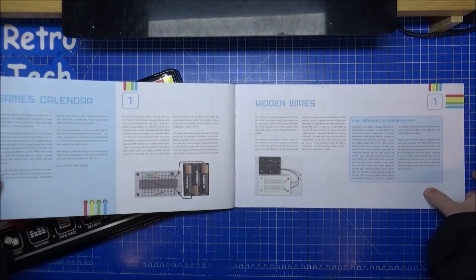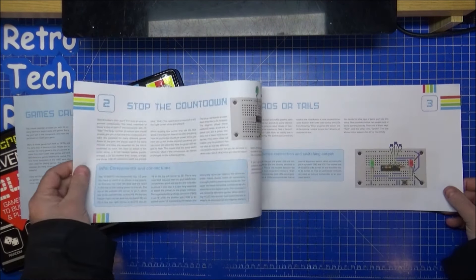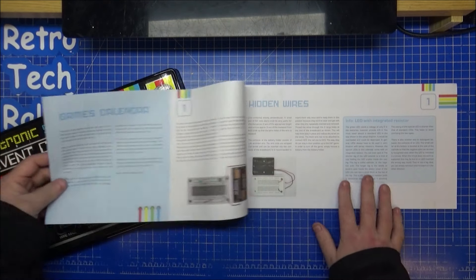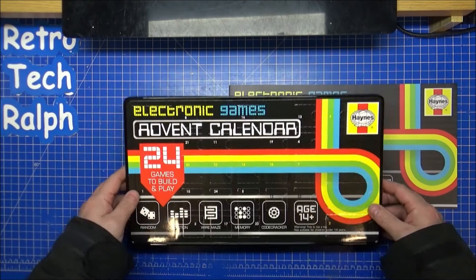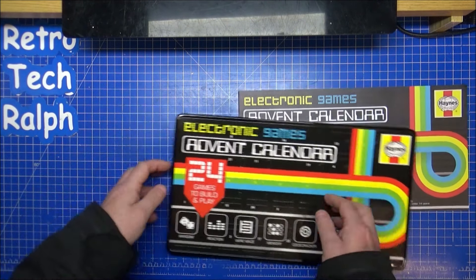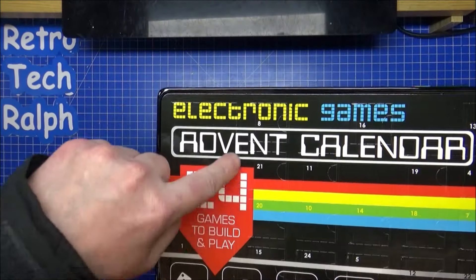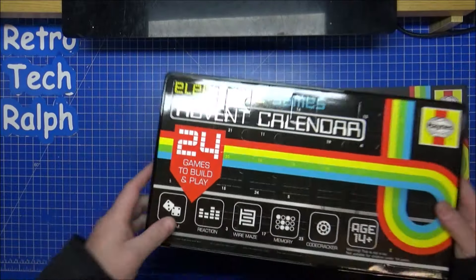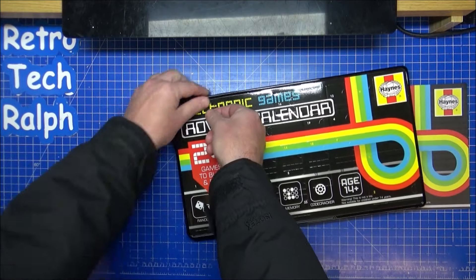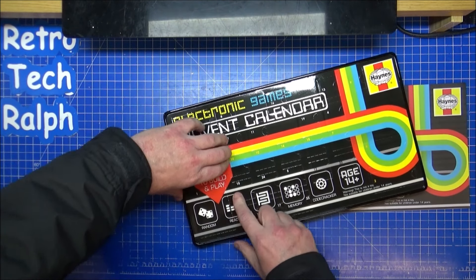With everything in the manual it's a bit ridiculous. So let's not cheat too far ahead. Number one is hidden wires, but I'm not here to look at that — I'm here to open day one, which is here. Day one is a very big one. Open it up — it's the first of December, so the first day of advent.